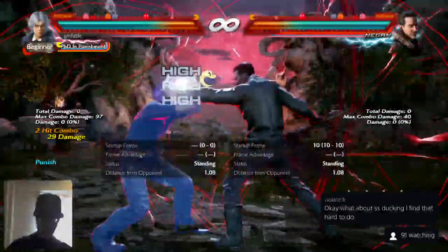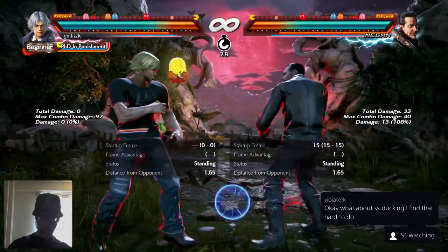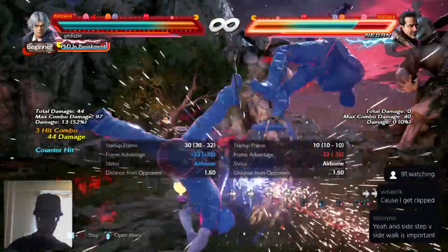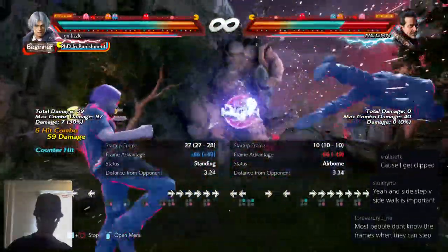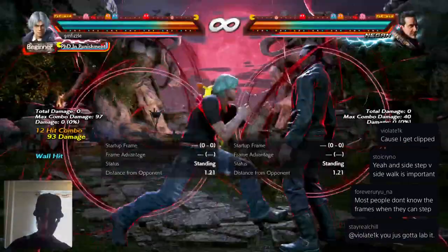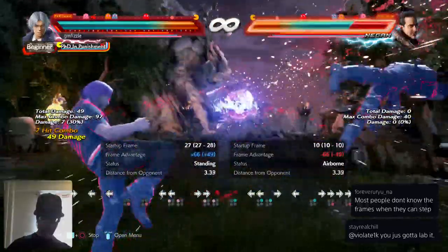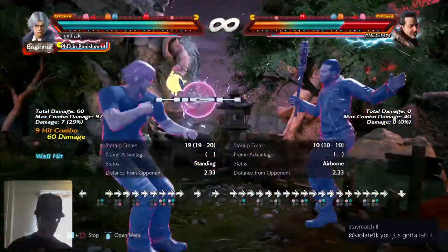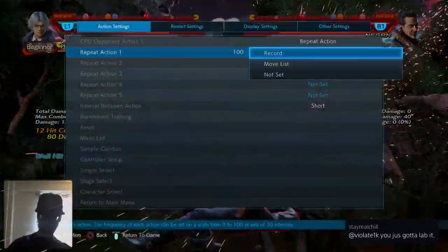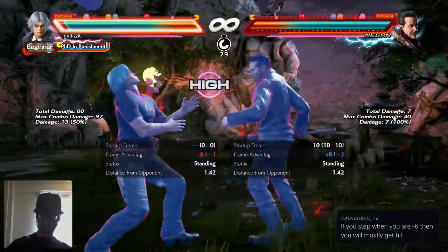In a situation like that you can't step, and if you backdash and duck he could DF2 you. But if you know he's always gonna do jab down three, or jab down four two to try to mix you up - that's not real. You can counter hit him with magic four or two two three. There's a lot of reading buttons - knowing when you should sidewalk and when you should attack back. Once you start doing that the Negan player is probably going to adjust to stop you from magic four-ing him.